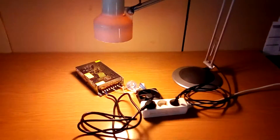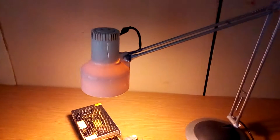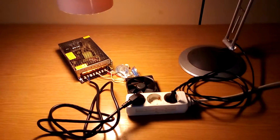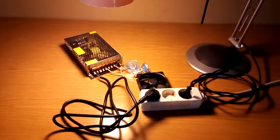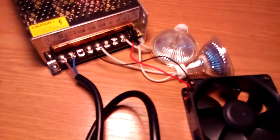I plugged the power supply to the outlet and I plugged a lamp to the outlet too, so you can see the outlet is working. But the power supply is not working, the fan is not working, and those halogen bulbs are not working.